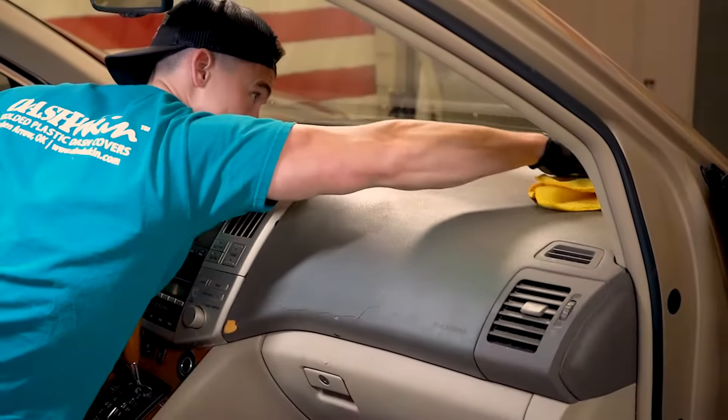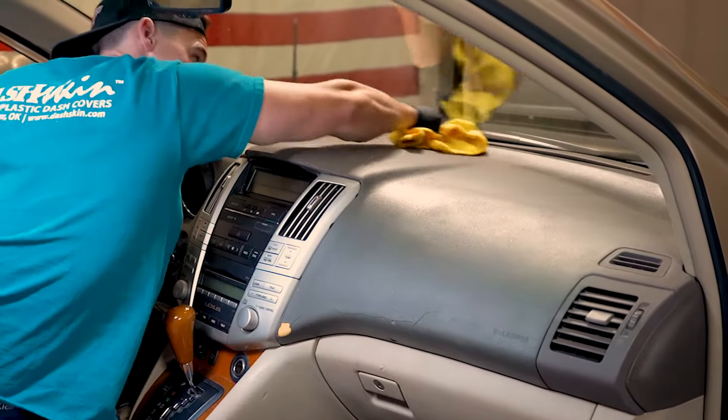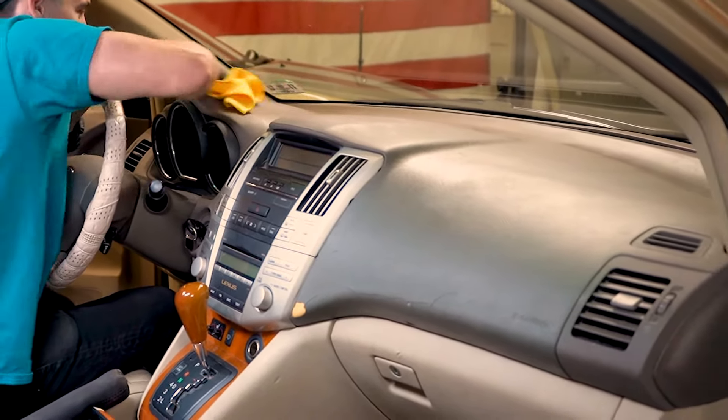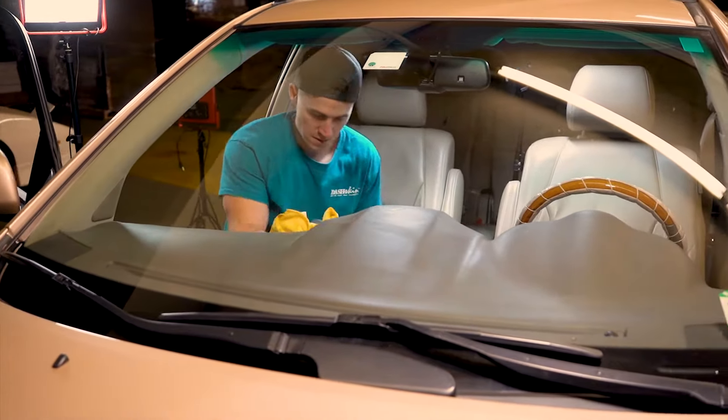Next, let's thoroughly clean the original dash with a degreaser. Do not use alcohol. Make sure to clean it extremely well to remove any old interior shine products such as Armor All, or dust and grime. Also remove any debris or dash chips, giving yourself a clean surface to adhere to.